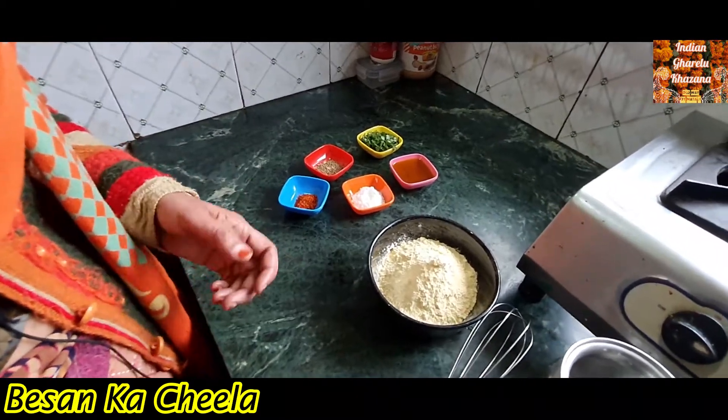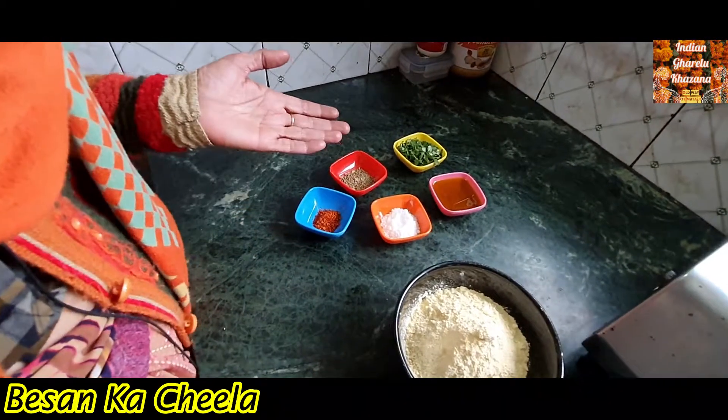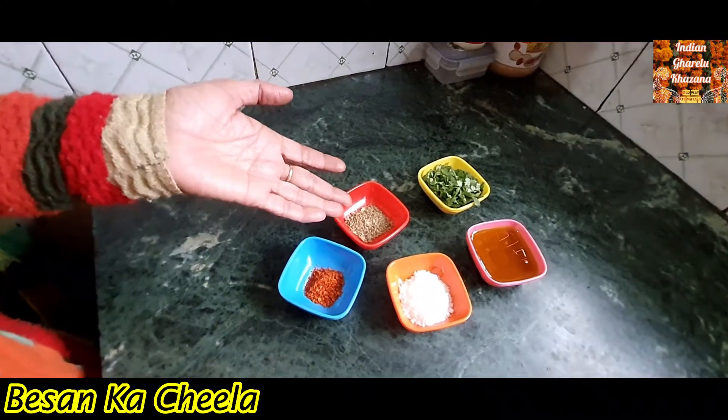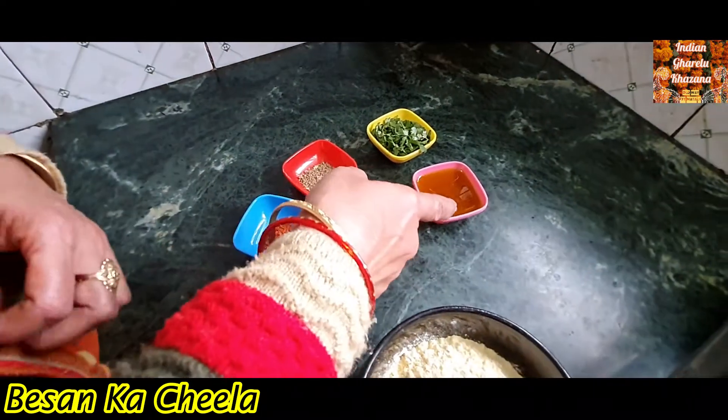I have about 200 grams of besan, and this is a bit of salt, this is a powder, this is ajwain, this is hing, this is namak, this is coriander. This is a wooden spoon.